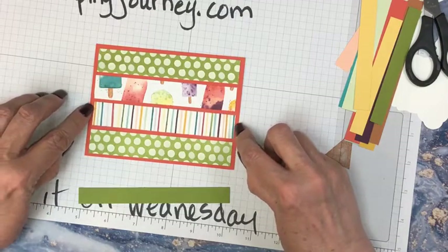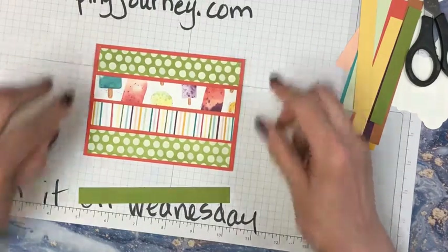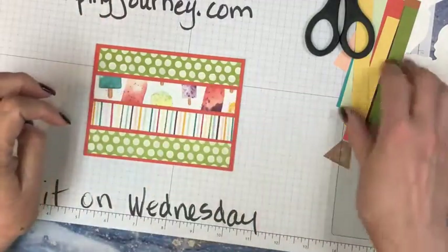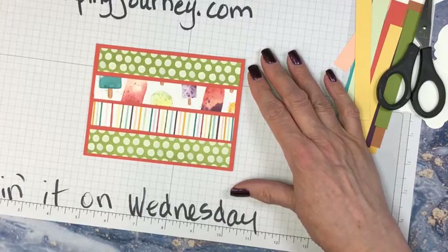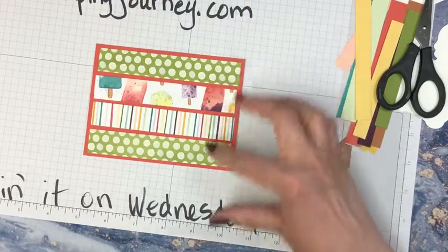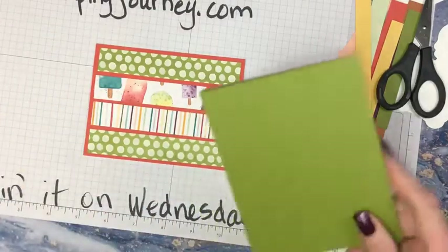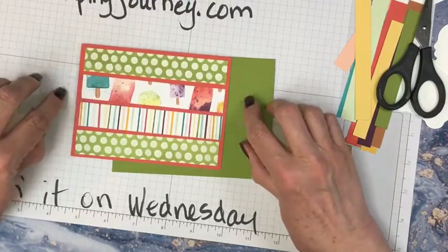I like the polka dots — that kind of grounds it both side to side. What do you think about that? That's sort of a fun card. I think we can put like a happy birthday across here, fussy cut it and have happy birthday across here. For the base, I would go with the old olive because it's pulling both of those and it will be a nice contrast with the terracotta tile.